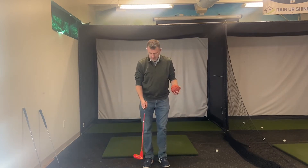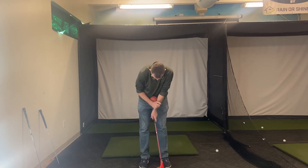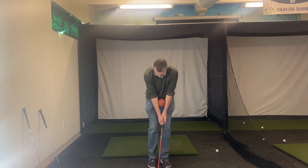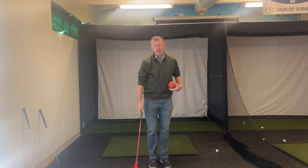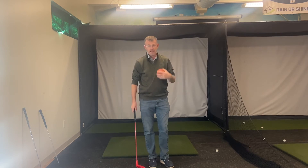Now when we get into the chipping, it's going to be very important — just like the putting in terms of going back and through. The only difference is I'm going to have my right foot a little closer to my left foot, my weight's going to be more on my front foot, and hands are going to be a little more forward. But once again, I'm moving this back and through. That's going to help develop a lot of consistency in the chipping, better distance control, and get the ball up and down and start shooting better scores.